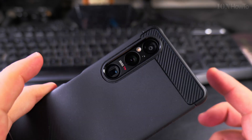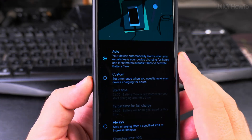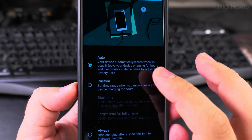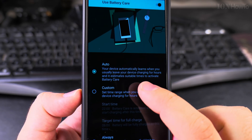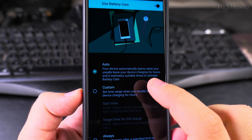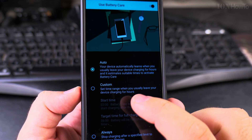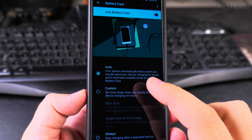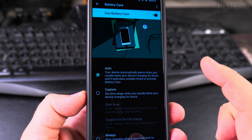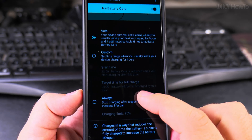For the Sony Xperia Mark 5 it's probably a little bit different on your phone, but I have mine set to Auto. In Auto mode it will start charging a bit later after plugging it in, to keep the phone from being at 100% all the time. If you put the phone on charge in the evening, it will not charge immediately to 100% — it will wait until the morning.